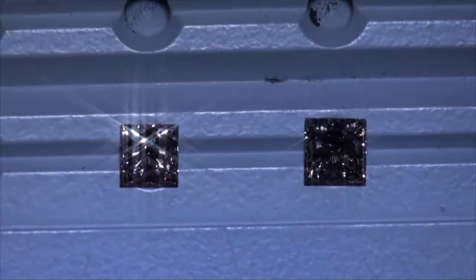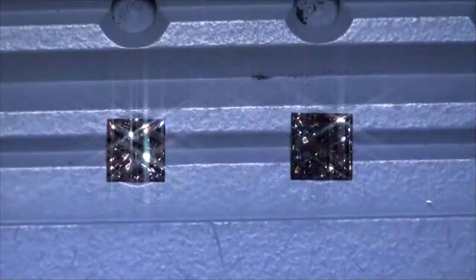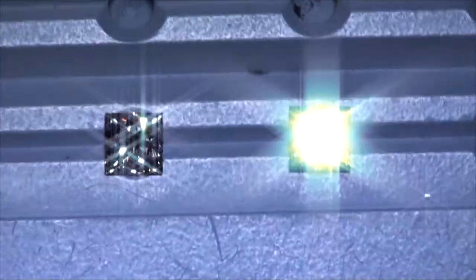The F VS1 on the left, the .90, that one's kicking back a little more sparkle. The other one still has ideal sparkle for a princess cut, but there is a difference.